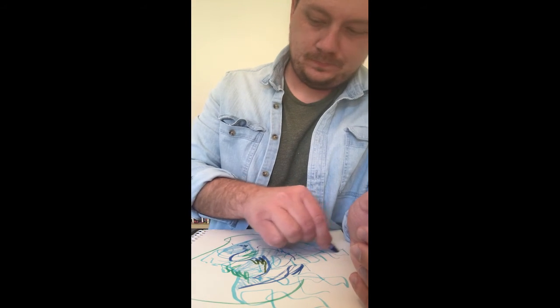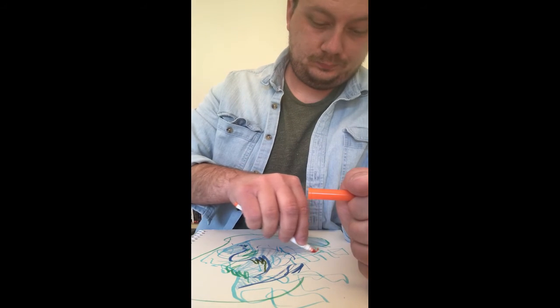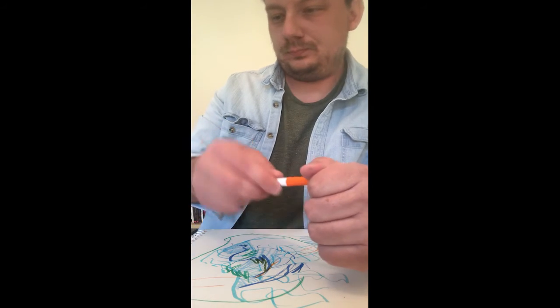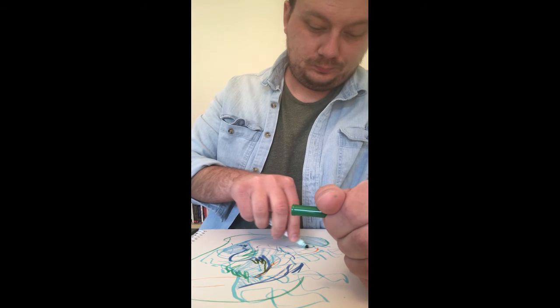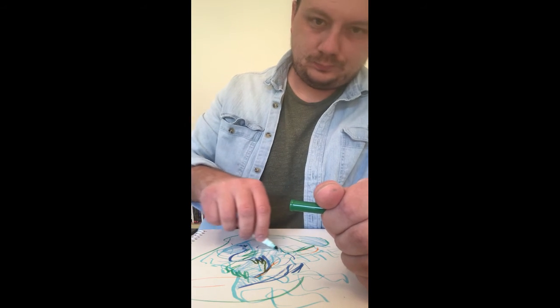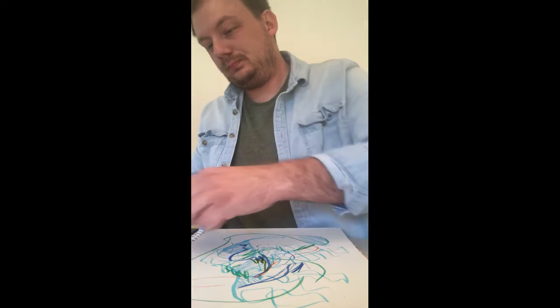It might take a few tries to feel really comfortable with this exercise, so take a break if you need and come back to it later. As we go about our daily lives, we can be really critical of ourselves — our hobbies can be defined by what we produce. This is an opportunity to break away from that frame of mind. This is all about the experience: making messes and being surprised by what you create.